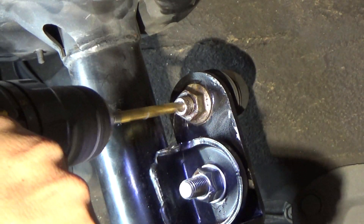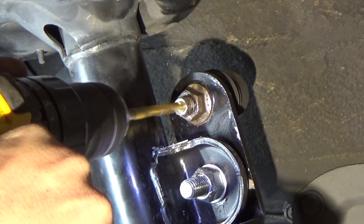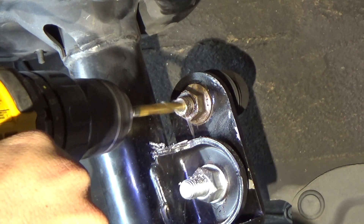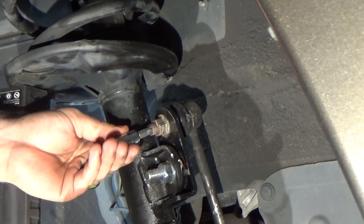First we'll take a large drill bit, put a chamfer on it, and take off some of that surface rust. Then we use a smaller size drill bit that equates with a T45 torx bit, so that we create a suitable hole for the torx bit.